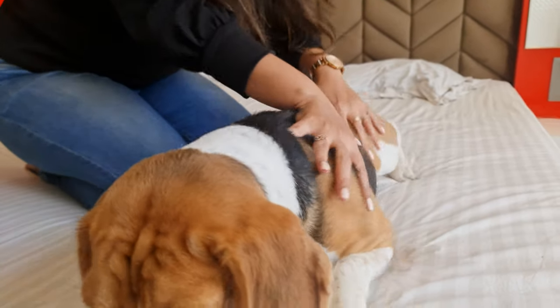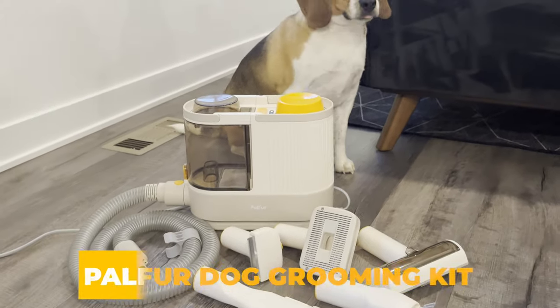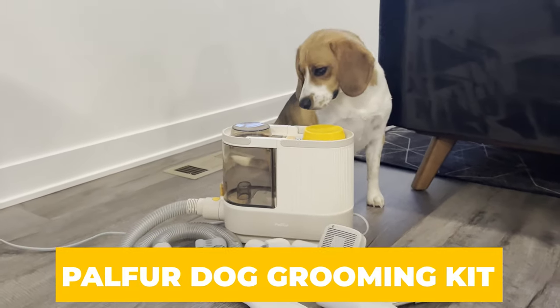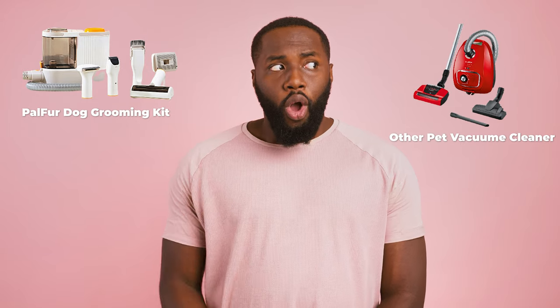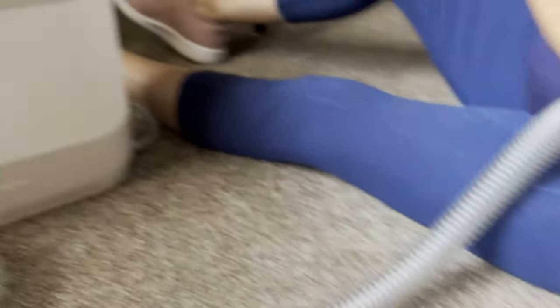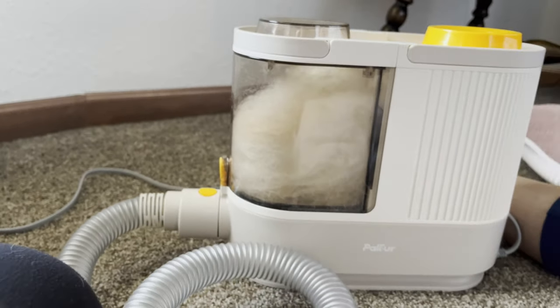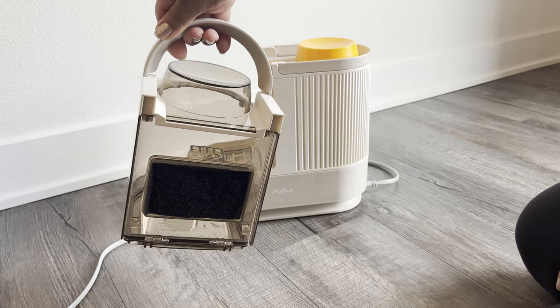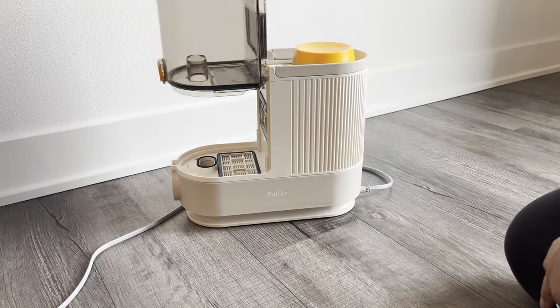Multiply that by the frequency needed, especially in the summer months, and you're looking at a significant expense. Meet the Pal Fur Dog Grooming Kit, your all-in-one solution for hassle-free home grooming. Let's talk about what sets the Pal Fur Dog Grooming Kit apart from other pet vacuum cleaners in the market. For starters, its effective hair capacity is unmatched, thanks to the high-pressure air ducts designed to compact hair. This feature allows the storage box to hold more hair than any other model out there.